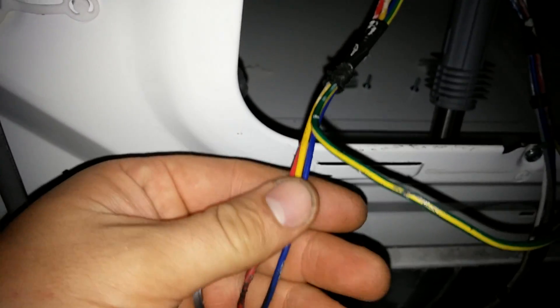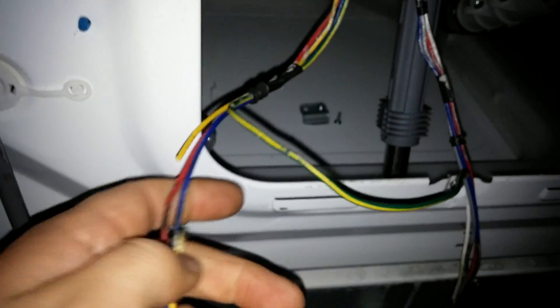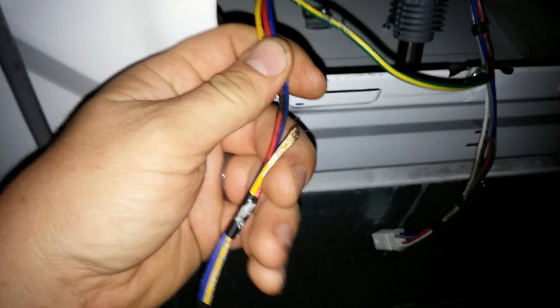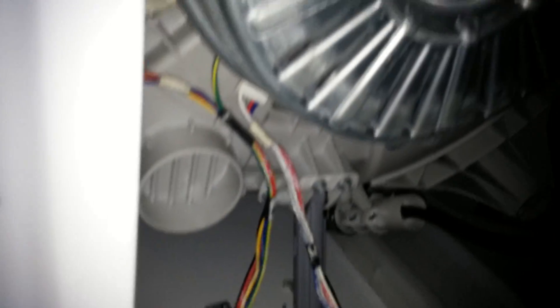The yellow wire is burnt through completely, burned into the red wire, and the blue wire has some damage. I'm going to splice them all, hook them all up, and that will cure my LE problem.